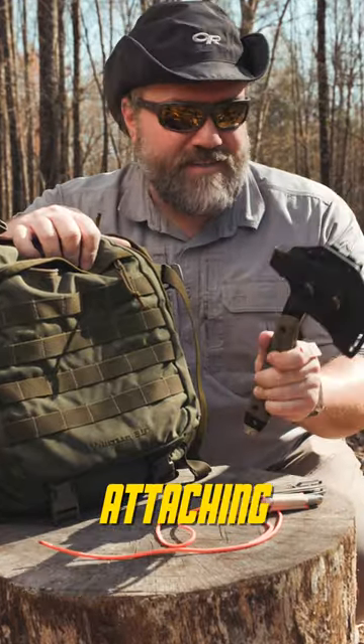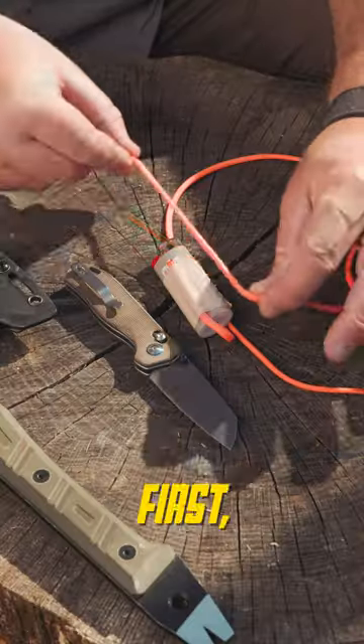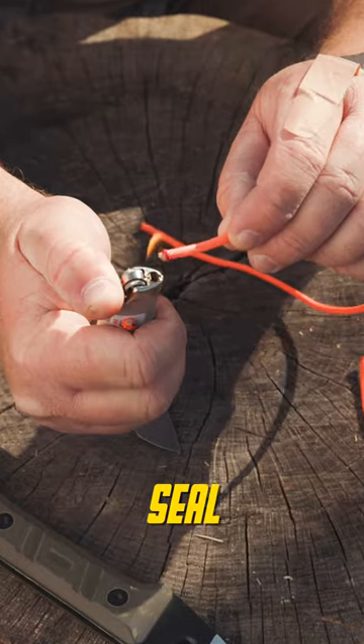Today I'm going to show you a simple and effective method for attaching your hatchet to your backpack. First, cut a 12-inch and 16-inch piece of paracord and seal each end.